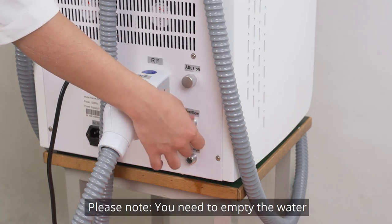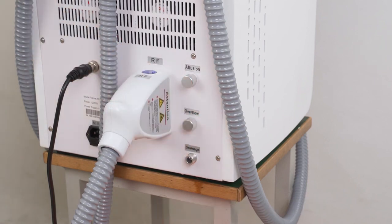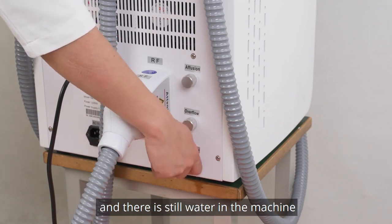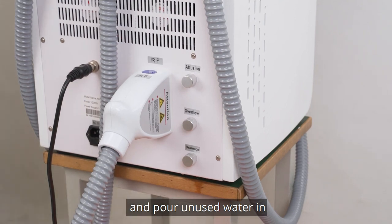Please note, you need to empty the water out of the machine if you keep it idle for a long period of time, and pour fresh water in when you use it again. When it has been 2 months since last use and there is still water in the machine, empty the remaining water and pour in fresh water.